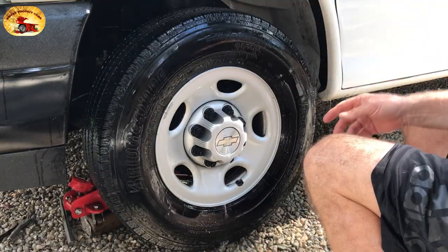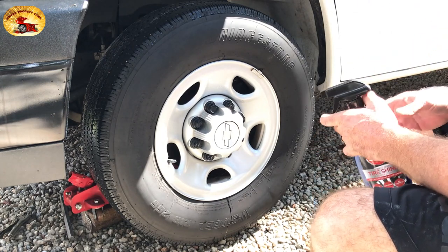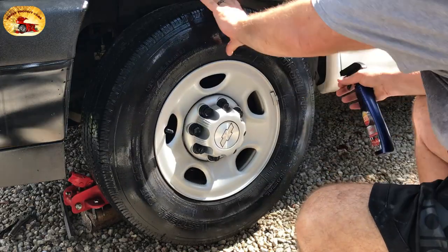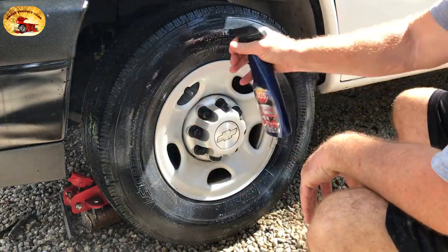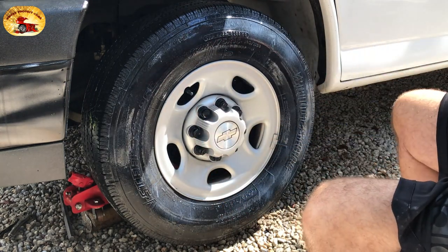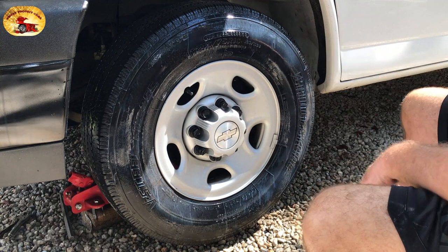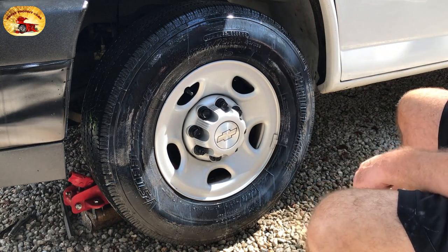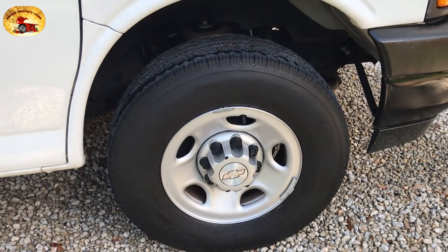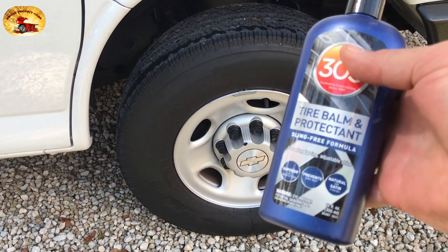We'll let that dry. Once it's dry, we add the best tire shine and protectant all in one. I'll show you what the matte finish looks like. We put it on heavy and let it run off — you want to do it on a cool tire, not in the sun. Let's go look at the matte finish. That's what the matte finish looks like, achieved with the tire balm and protectant.